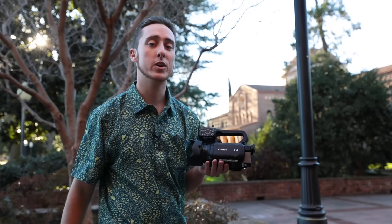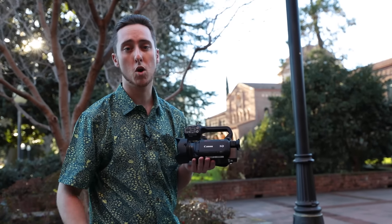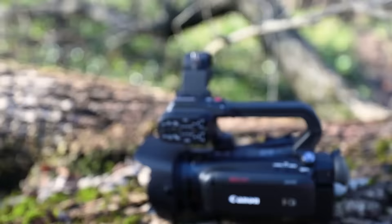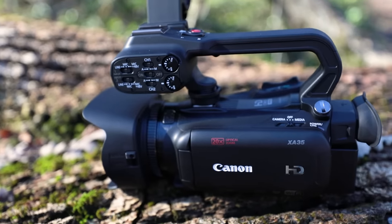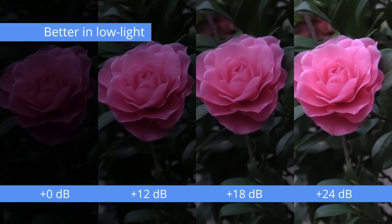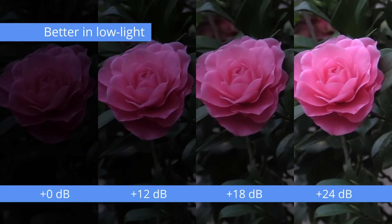The XA35 has also been outfitted with a new HD CMOS Pro Imaging Sensor, which should provide you with a better image across the board, as well as a +3dB improvement in its signal-to-noise ratio. This allows you to capture more clear and sharper images in lower light conditions. Being lightweight, compact, and loaded with professional features makes this camera well-suited for run-and-gun type applications.